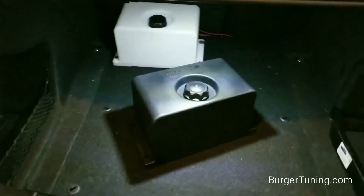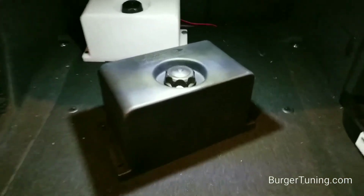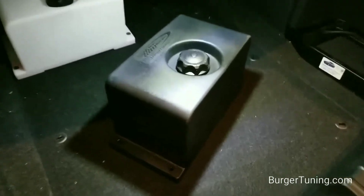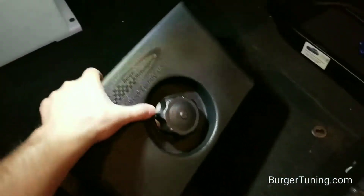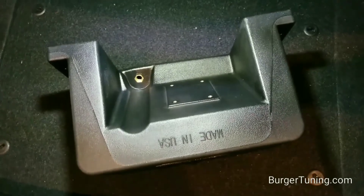Just a quick look at the Berger Motorsports 2 gallon universal methanol tank. One of the good things about this tank is it's compact, and also the pump mounts directly to the one-piece tank in the back, so it's pretty concealed.